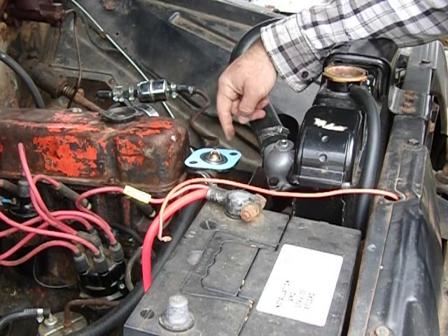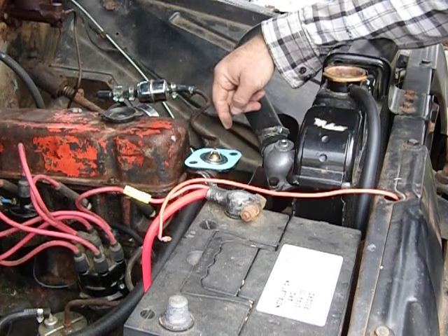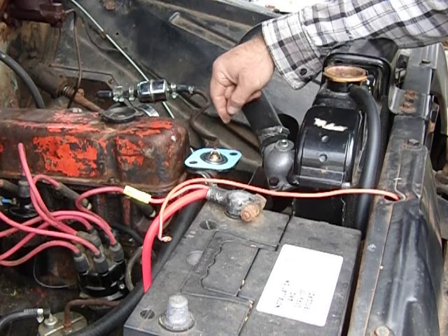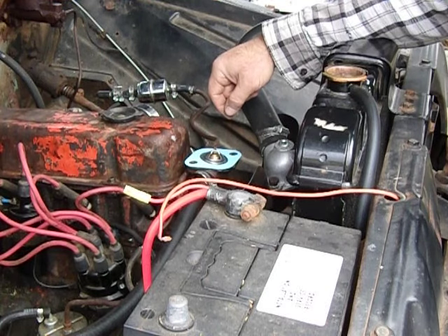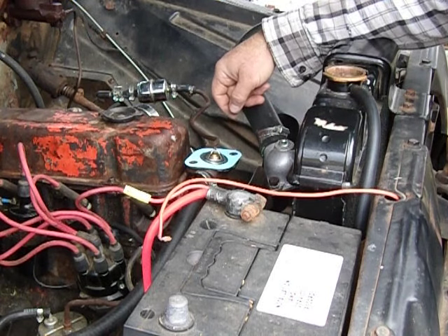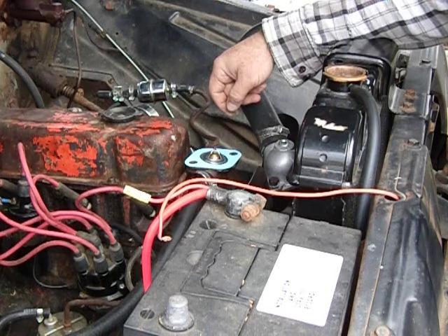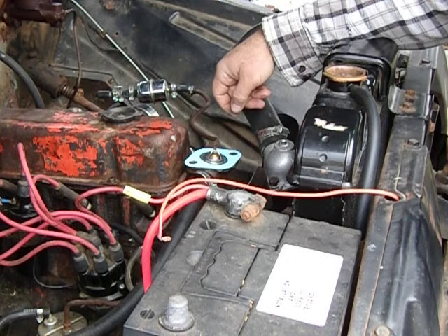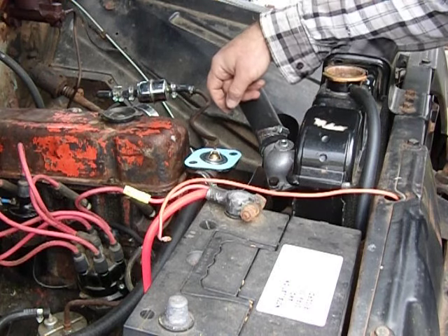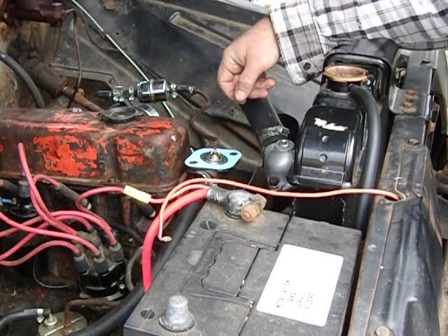Some of the chain auto parts stores — their thermostats are not calibrated very well. I had a series of thermostats from a chain store like AutoZone or O'Reilly that were causing the engine to overheat in a TBI 305 5.0, and I couldn't figure out what was wrong until I switched to a different brand thermostat. I got a better brand and suddenly it stopped overheating.